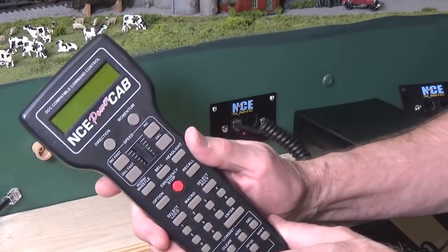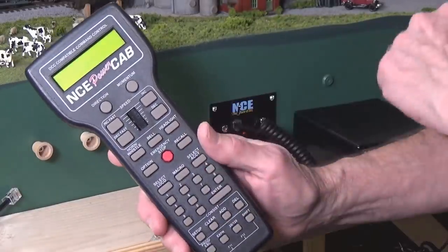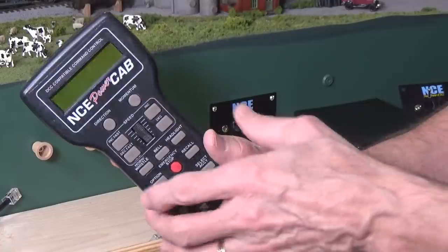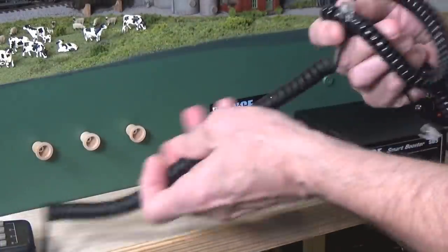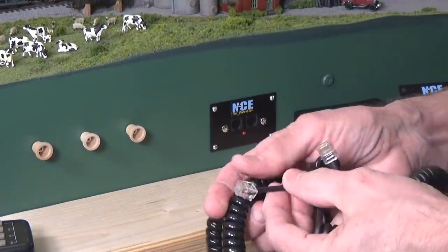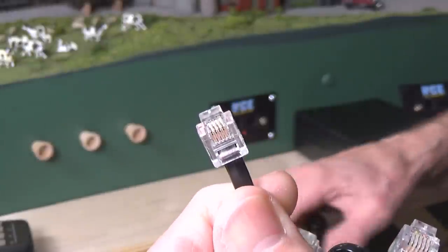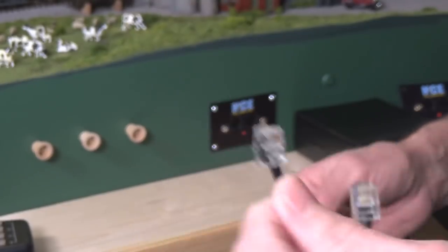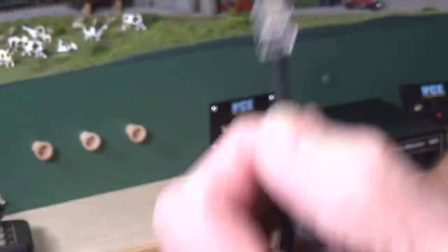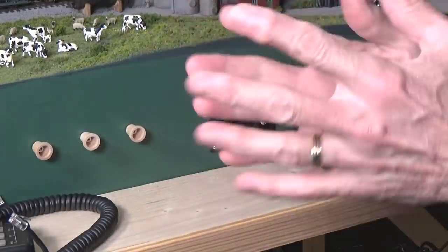One thing to point out: when using your old PowerCab throttle as a standard pro cab with your SB5 or any other NCE system, you have to switch cables. Originally you got two cables — one with a six-pin connector and one with a four-pin connector. When using the PowerCab throttle just as a plain throttle, use the four-pin connector. When using it with the PowerCab panel for programming mode, use the six-pin connector. Hopefully you can find both of those cables.